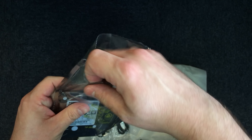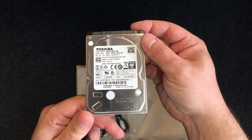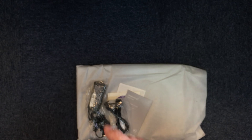I did ask the supplier to do one configuration change prior to shipping the machine, and that was to replace the 1TB 5400 SATA hard drive which comes as standard with a solid state hard drive. We went for a 128GB model, a KC400, just to speed things up a little.